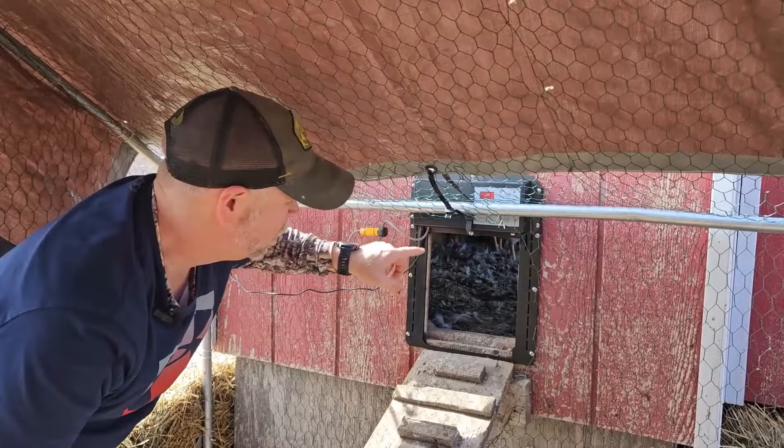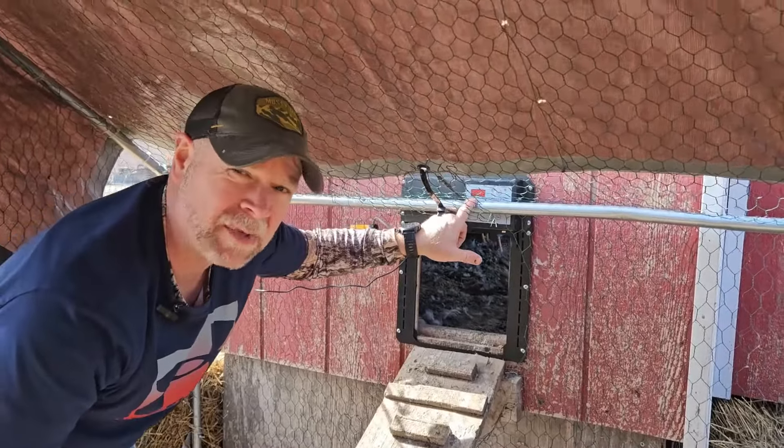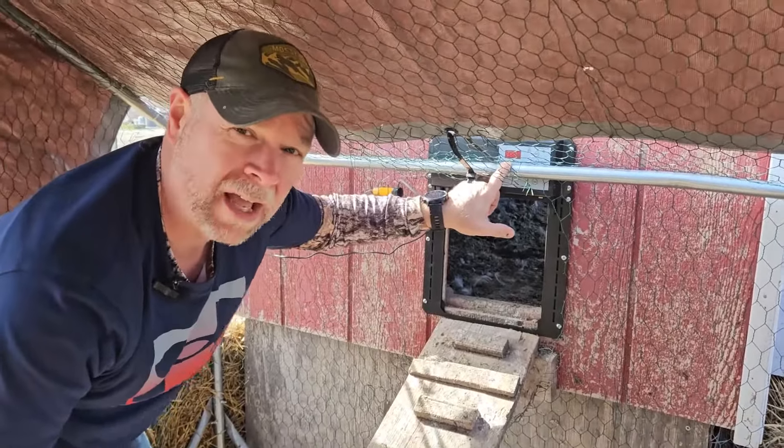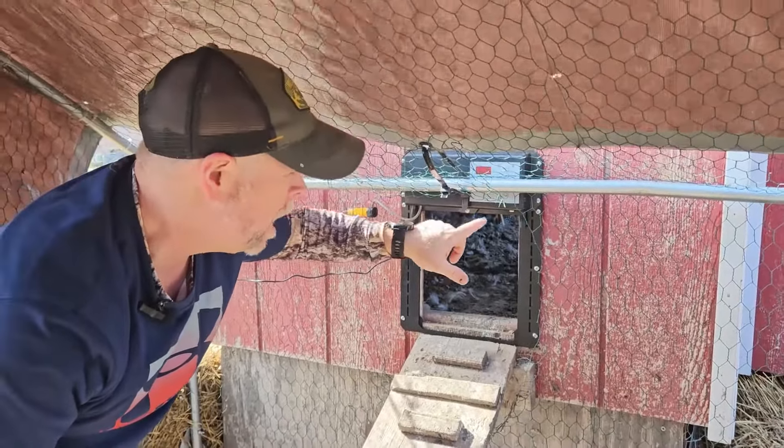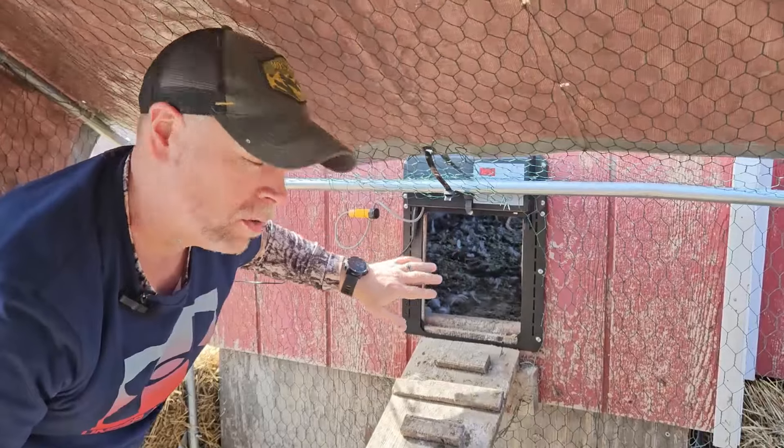They did send this one to me at no charge for this review. I'm going to show you everything that's in the box, how to set this up, how to install it, and then we're going to see it in action when the chickens go in and out of this door.